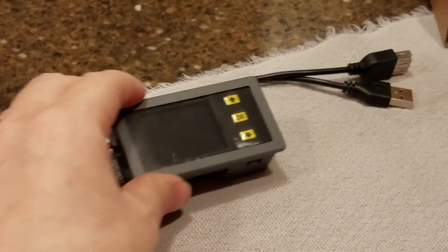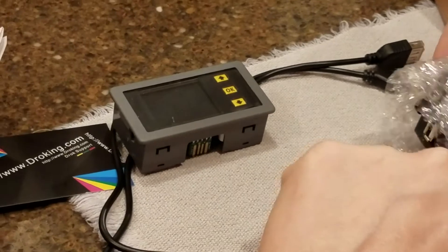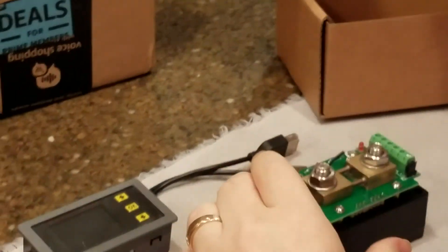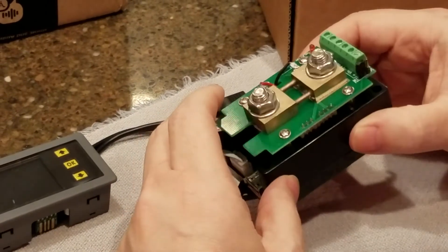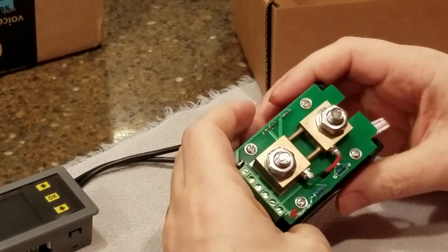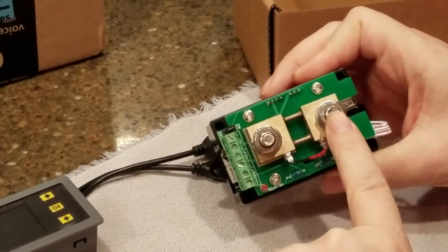So here's the remote — it's wireless to this. This is the shunt; feels kind of heavy. You put your negative terminal here and your load here.